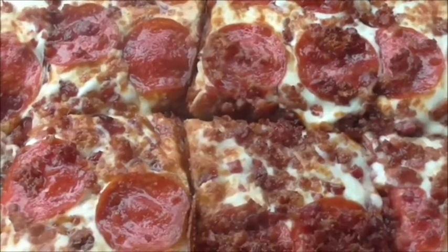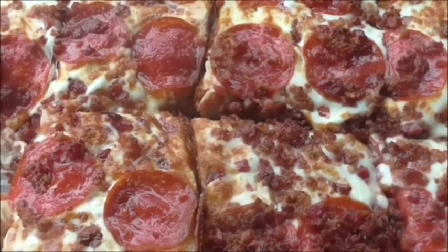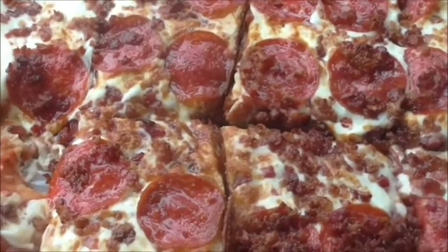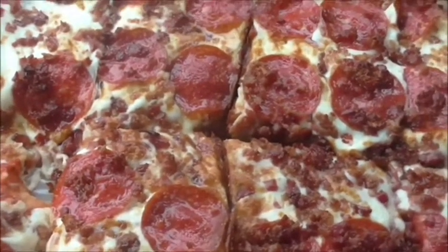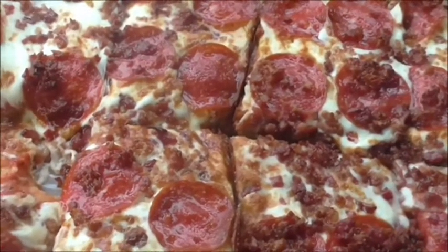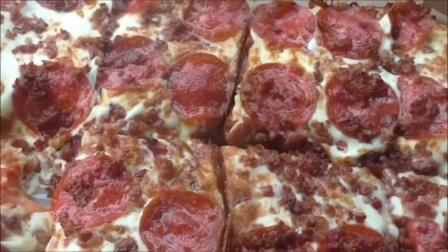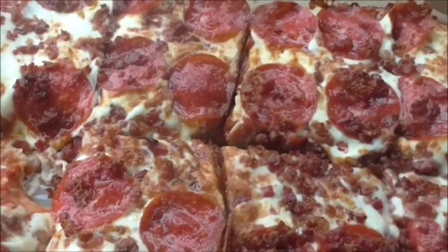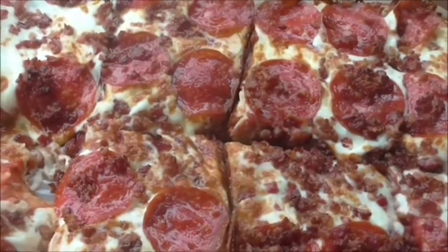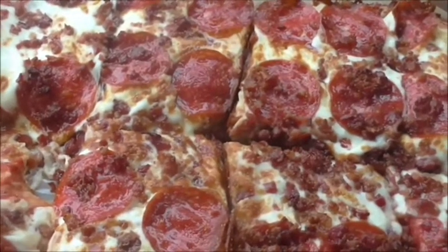I'm not going to complain about the price because there are places that will charge you for a large bacon pizza — they'll charge you $15, $16. But I'm not going to call out their name because I don't want to get sued, but you know who I'm talking about. This has been part of the not punch one, two, three, but four. Please rate, comment, and subscribe.